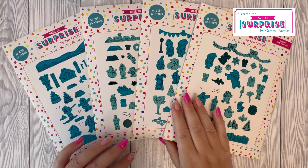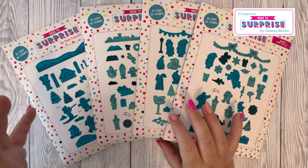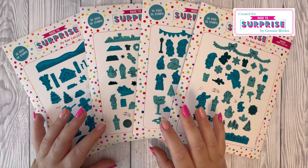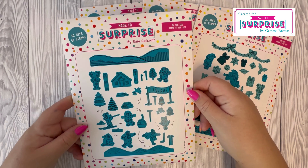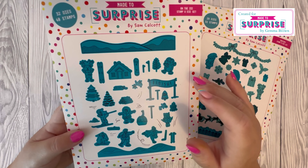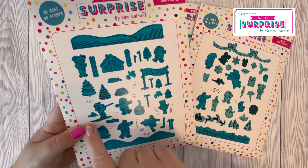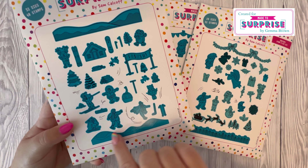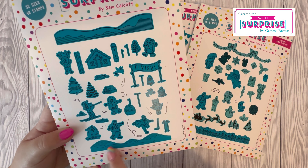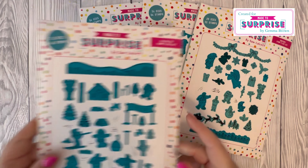Then we've got these four stamp and die sets. They're all really detailed stamps that help you build your scene on your card. Starting with 'On the Ice' — we've got snowy hills you can build up in your background, some lovely houses, trees, and we've got skaters, skiing, and lots of different elements there.